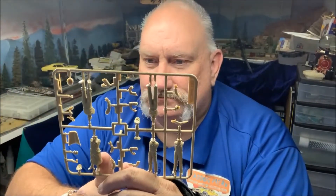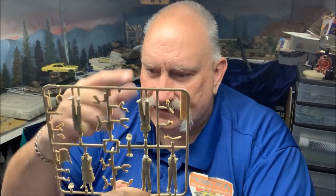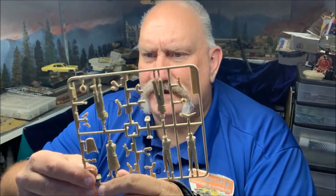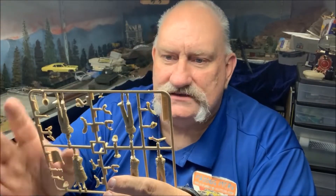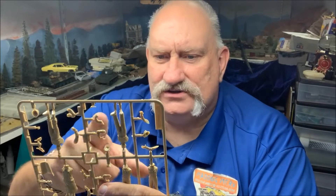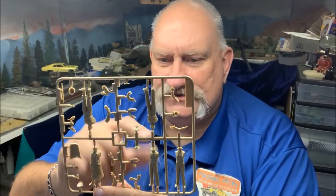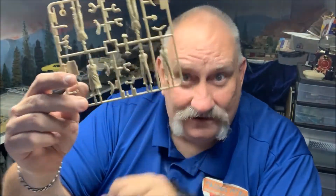So you've got Rommel — gotta have the Desert Fox. He's got arms, binoculars, his goggles, his hat, and his frock coat. Here you've got Patton with his two revolvers, that's really cool — his riding crop and a regular helmet, that's what he was wearing most of the time. MacArthur — his arms with a pipe, just his hands holding the pipe. You've got Monty with his beret and his arms and a cup of tea — not coffee, a cup of tea, get it right.